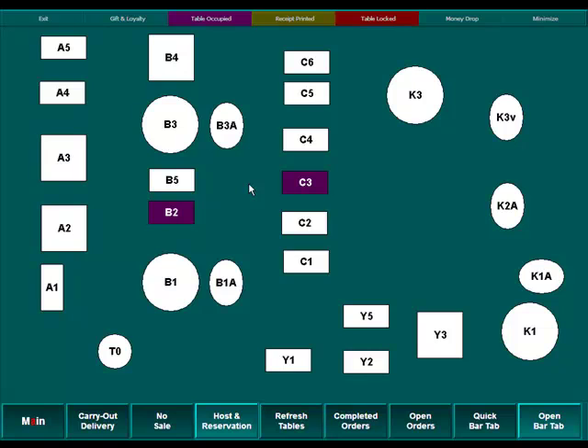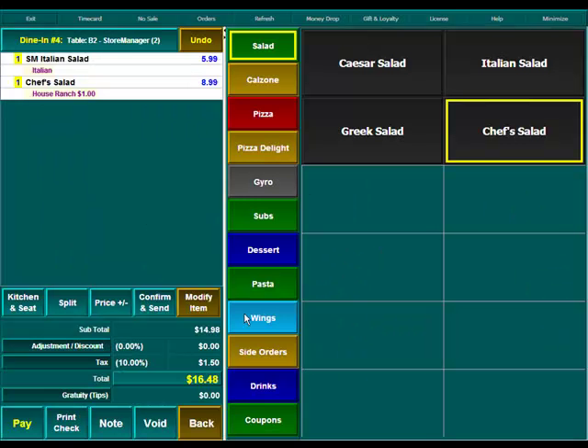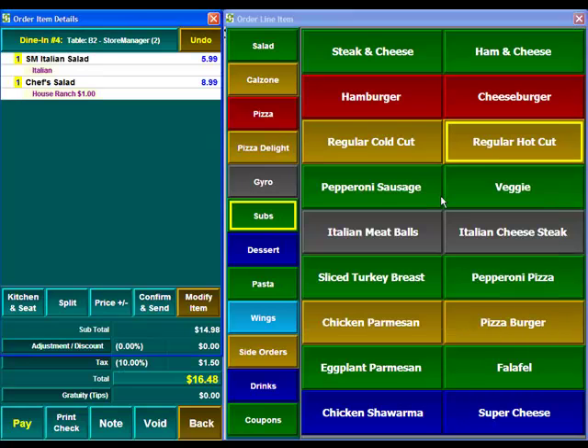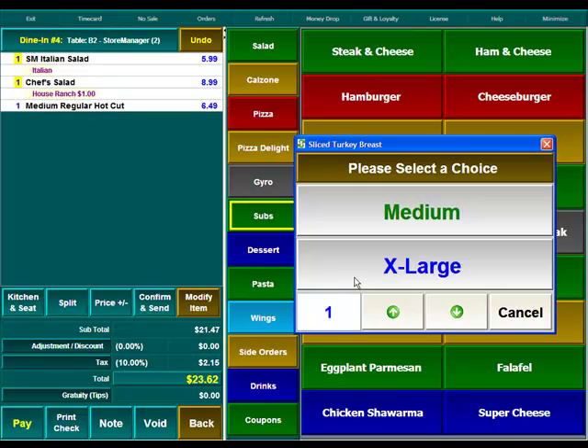Once your guests have finished their salad and they want to order their entree, re-click on table B2 and order whatever it is that they ordered. Let's go to subs — order a regular hot cold cut, a medium, and a second sub for the second guest.